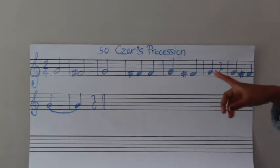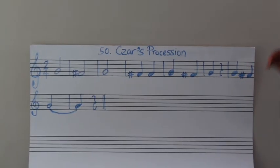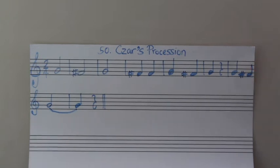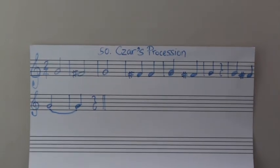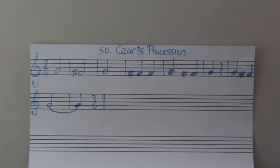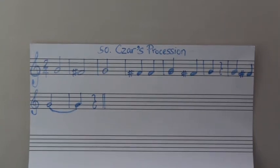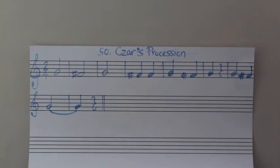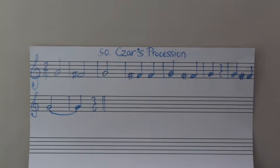Let's go from measure three and go till the end of the line. I'm just going to play slowly, but you have to keep your eyes moving so that you don't have to stop. We're going slow enough for you to read ahead. One, two. One, two. One, two. Rest. Rest. Let's do that again.